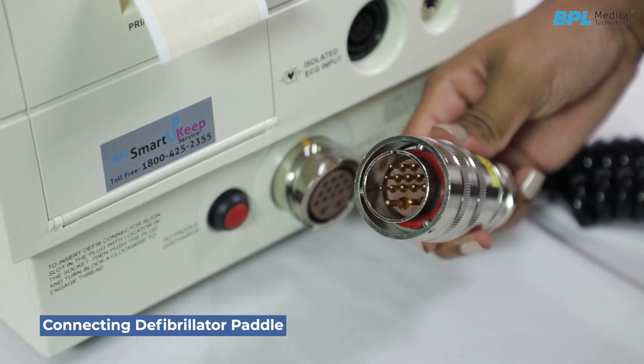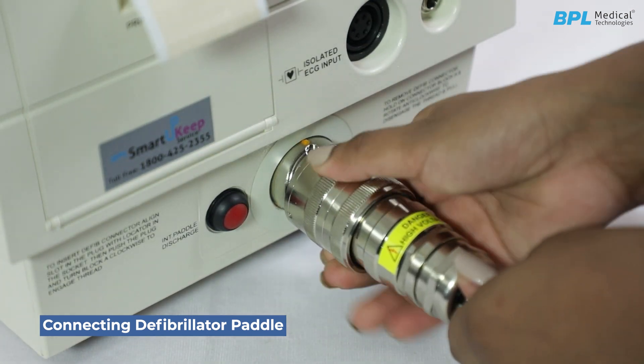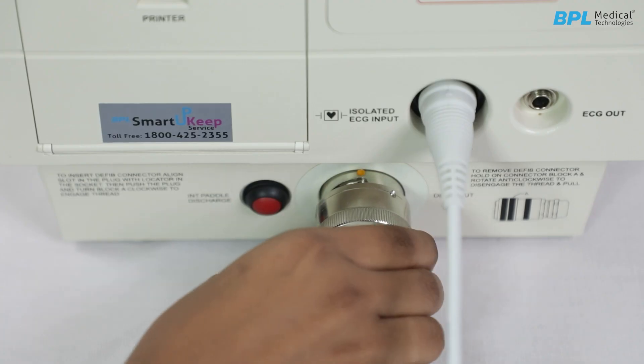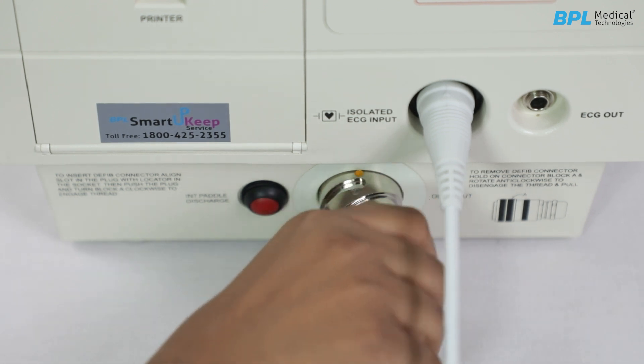Connecting the defibrillator paddle. Insert the paddle into the holder on the defibrillator unit side. Align and insert the defibrillator plug into the output socket at the unit's front bottom panel. Rotate the plug clockwise to secure. To remove, rotate the connector anti-clockwise and gently pull to detach.